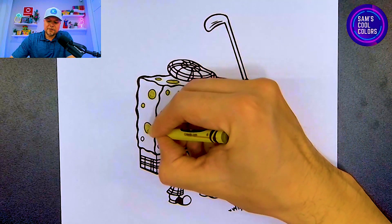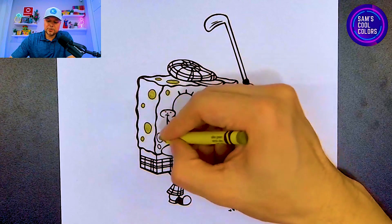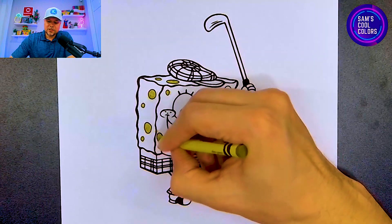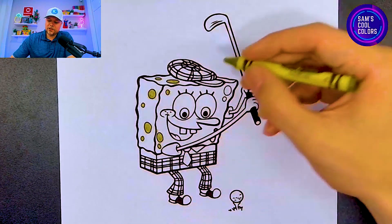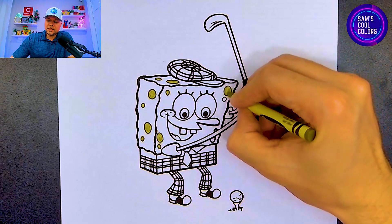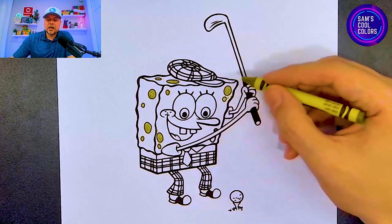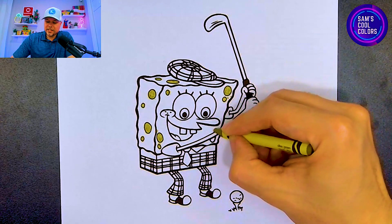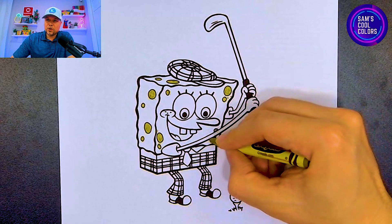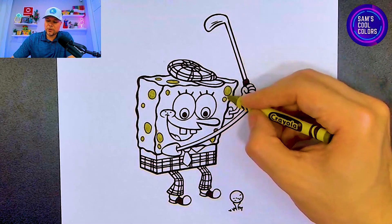It's a darker version of green. These little holes on SpongeBob get a different color than the rest of his body, just to show that we want to color them in with this color. You can always substitute to something similar in your art box. Let's color these last two on this side right by the arm, and once we finish those, we've colored in all those little circles around SpongeBob's body.